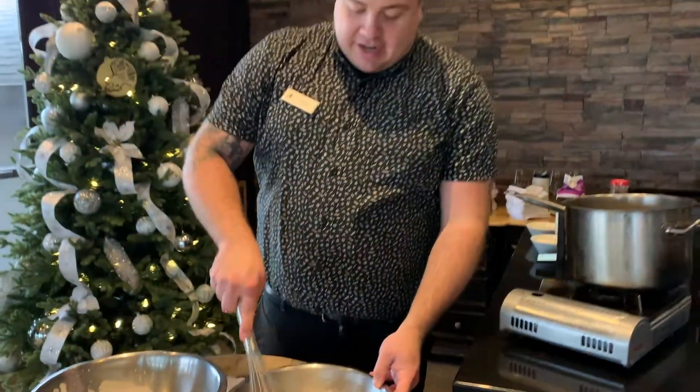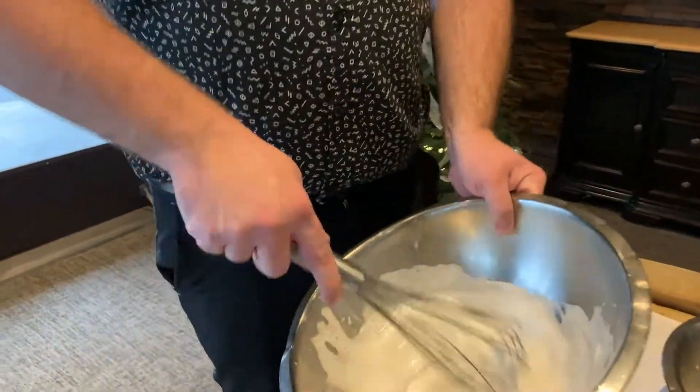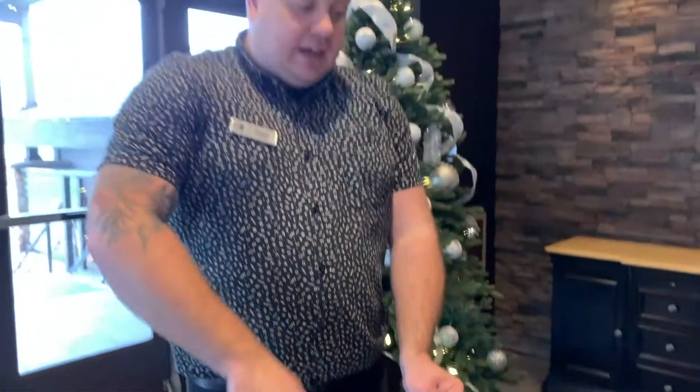So this is the base of our eggnog. You'll want to chill it down before you're drinking it. Then before you finish, we'll take the egg whites and mix them up into a quick meringue — you're going to want to mix it up until there are soft peaks. Then we'll add the rum or bourbon or whatever you'd like into the eggnog, fold in the egg whites, and enjoy. That will be our eggnog.